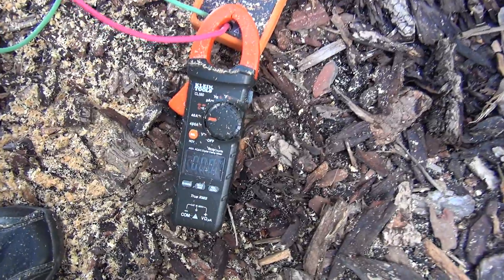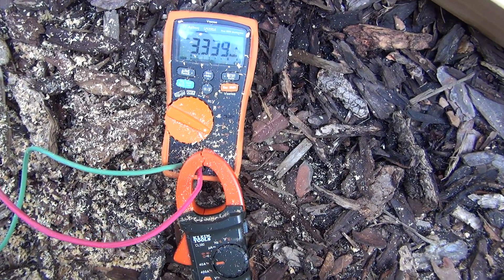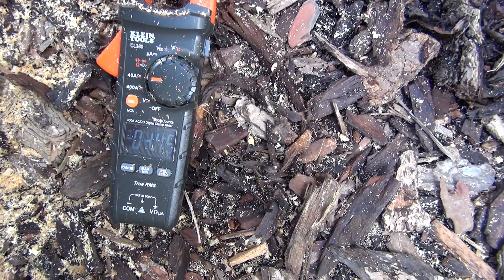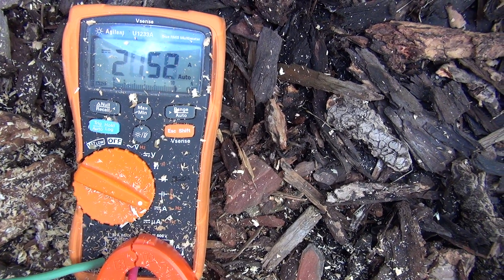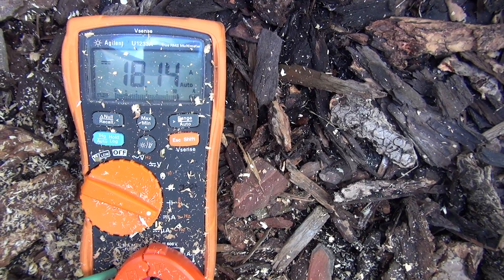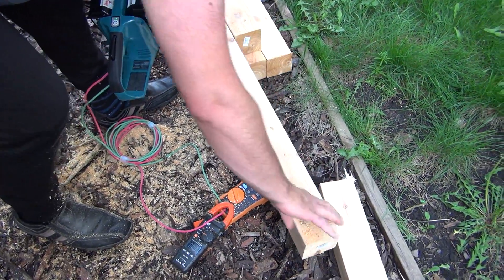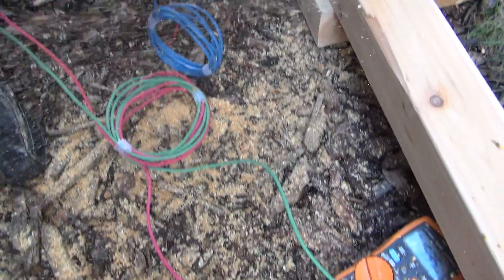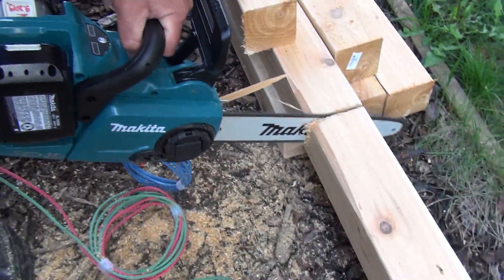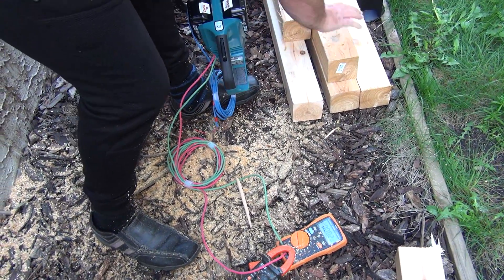Just measure both of them — you can move out and hopefully catch both of them. So that was about 18 amps, something around that. Let's measure this one here too. Good, and now again just gonna measure the amps again.